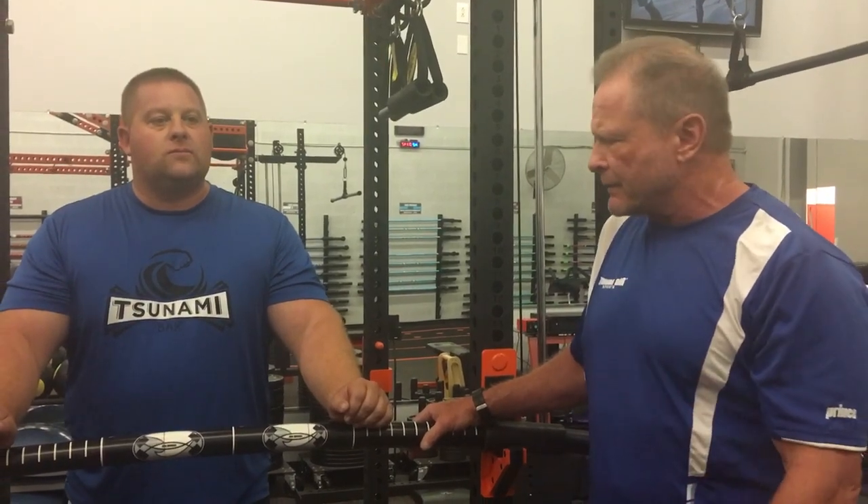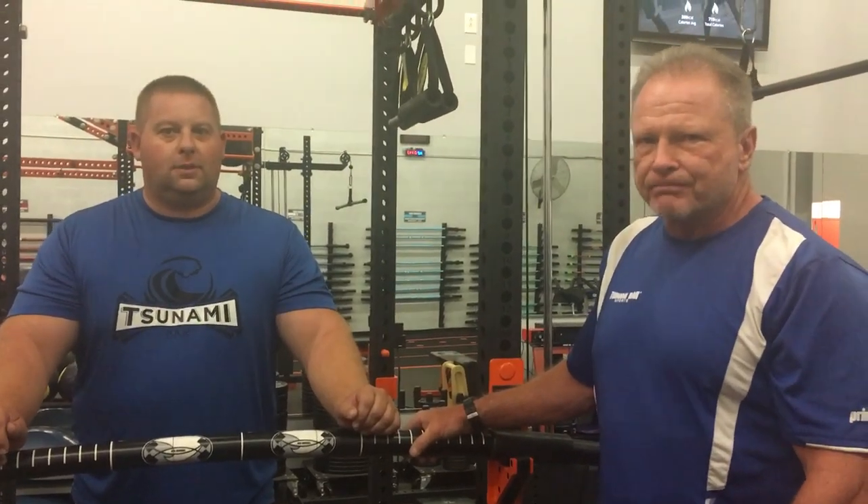TsunamiBarSports.com — check out the blog page. You can find out all of this and much more by keeping up with that website and blog page. Coach David Abernathy, Rob Thames — look forward to seeing you again soon. Thanks.